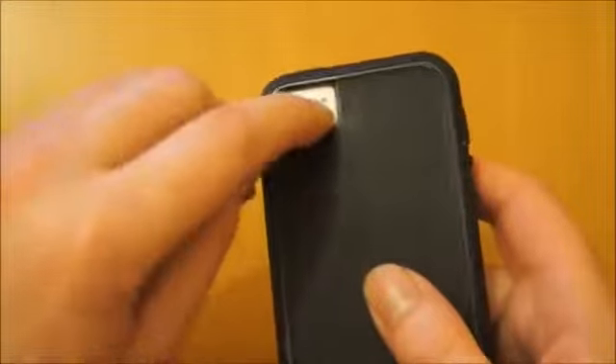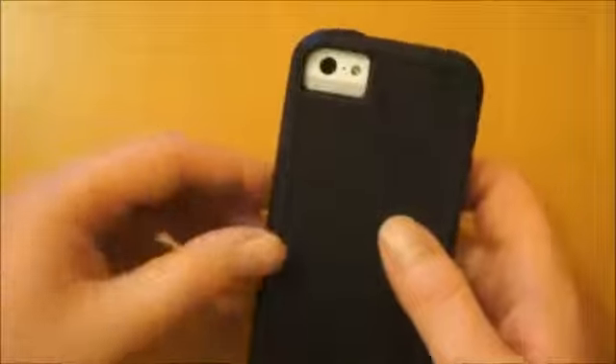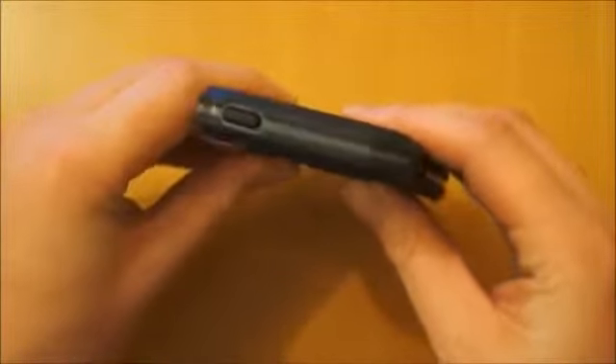On the back, there's a hole in the case which gives you access to your camera so it's not going to interfere with your pictures, but obviously that area is slightly exposed — which in these higher-level cases some people do like covered.